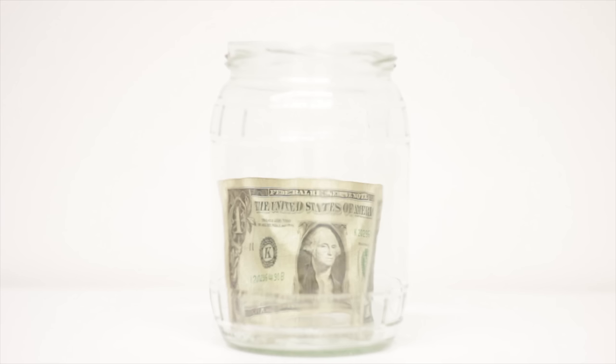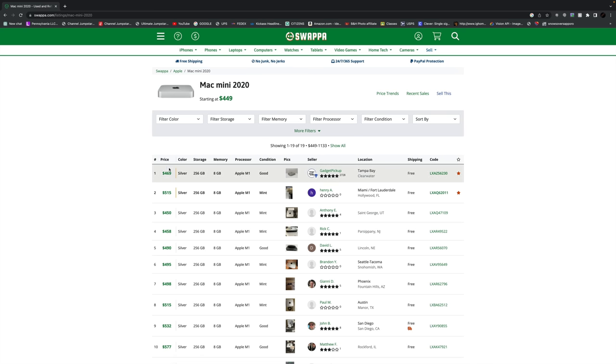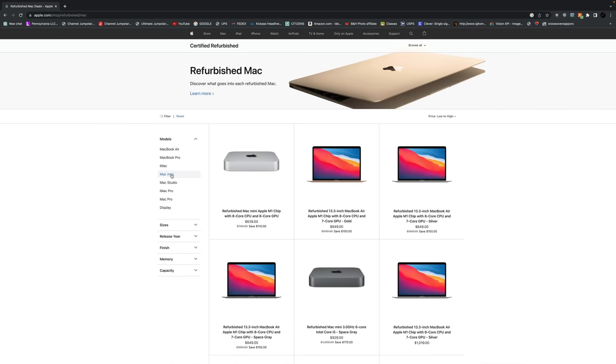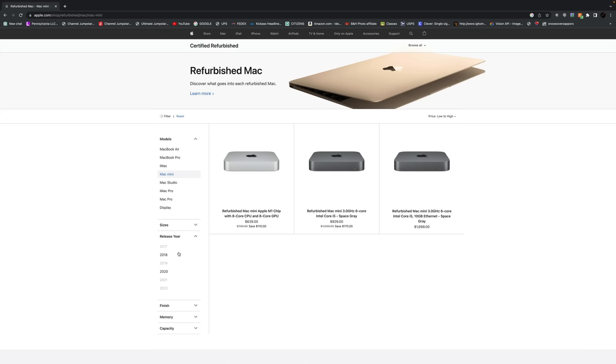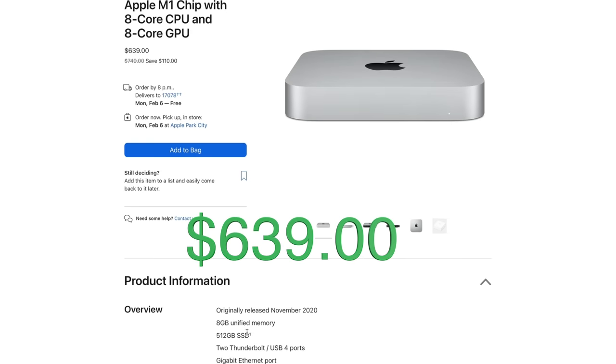Apple lowered the price of the base model M2s, which helps. As far as what you get buying a new machine, I'll cover that in a moment. First, if you really want to save more money, you might be able to find an M1 Mac Mini. I always recommend keeping an eye on the Apple Refurb Store for good deals. For example, they have an M1 Mac Mini with 512GB of storage for $639 — that's over $150 less than the M2 with the same amount of storage.